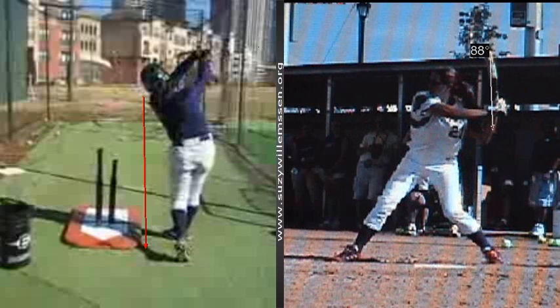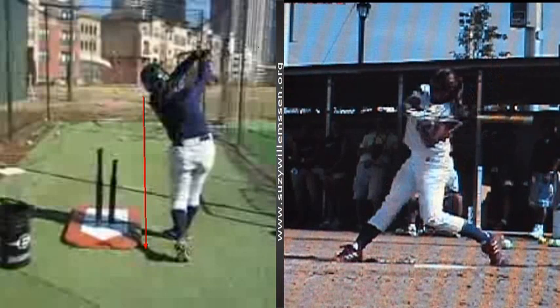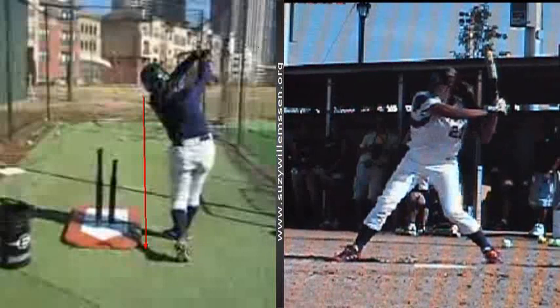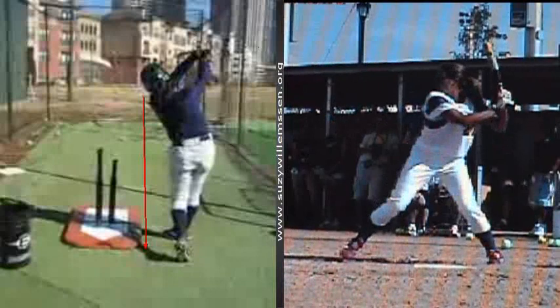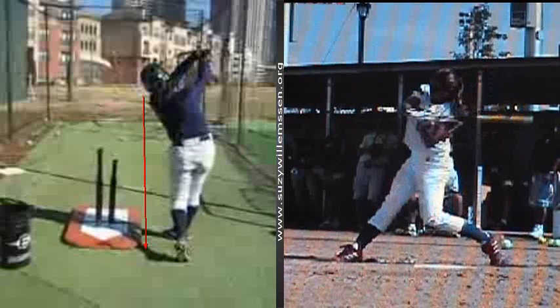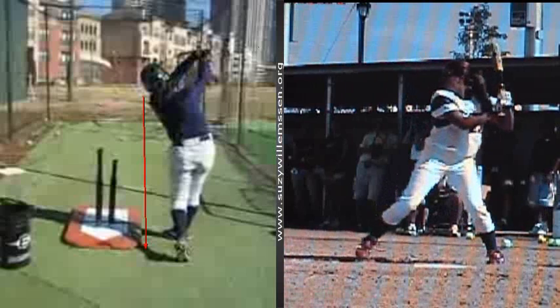Stack it, get good angles, and whack it — and make sure that back elbow is not getting trapped behind the player. Allow that elbow to flow through and you'll definitely see some improvement: more whipping action, more plate adjustability, more power. And I think those are things that everybody would like to have in their swing.